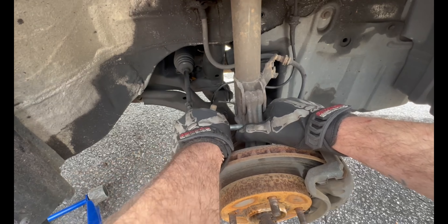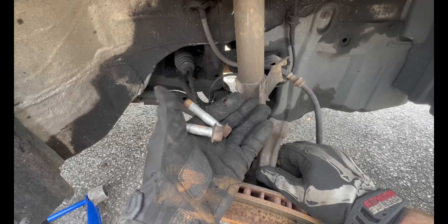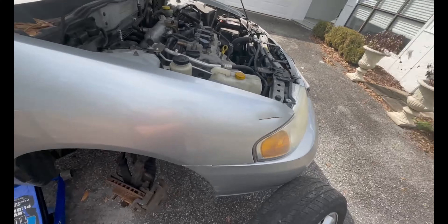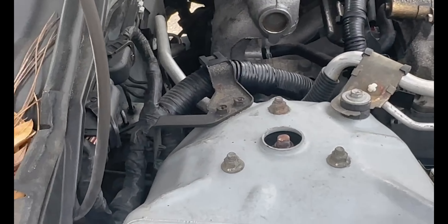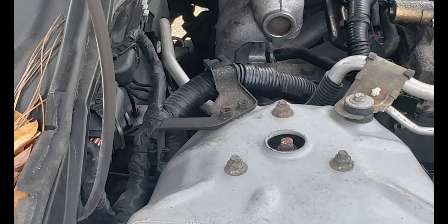Separated a little bit — bada bing bada boom. Now you got these three 12 millimeter top strut mount bolts.